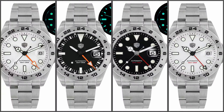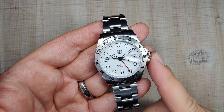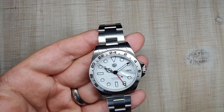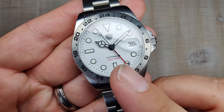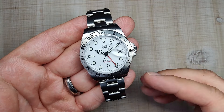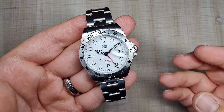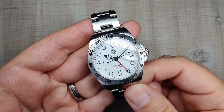The watch comes in four different colorways. There are two white dials — the only difference is the GMT hand and the text at the 6 o'clock position. The watch case is made of 316L stainless steel with a sapphire crystal with AR coating, screw-down crown, and screw-down case back. It's designed for 200 meters of water resistance but tested to 100 meters in the factory. It has Swiss BGW9 lume on the dial and hands, powered by the Seiko NH34 GMT automatic movement.